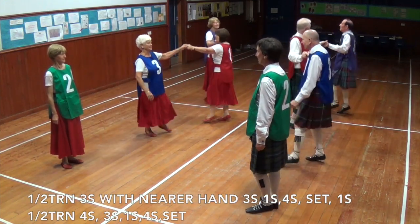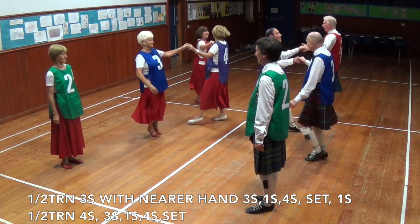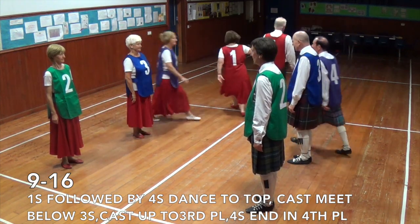Half turn, set, half turn, set. Ones and fours dance up, cast off, meet, cast up.